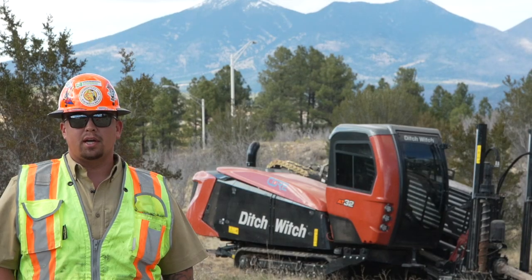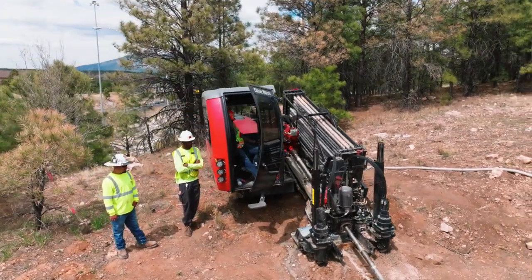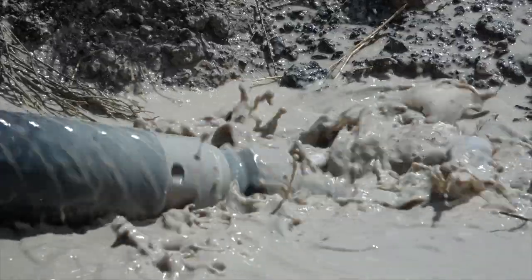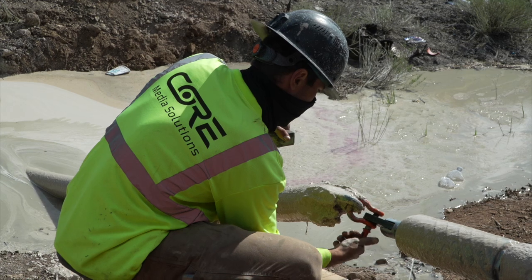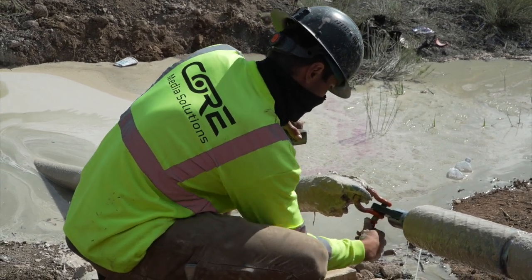The rig sitting behind me is a DitchWitch AT32 — 32,000 pounds of thrust and pullback pressure, specifically purchased for this I-40 project. With the upgraded inner rod system on this AT32 rig, it was plenty of power to get the job done running the right muds and the right tooling.